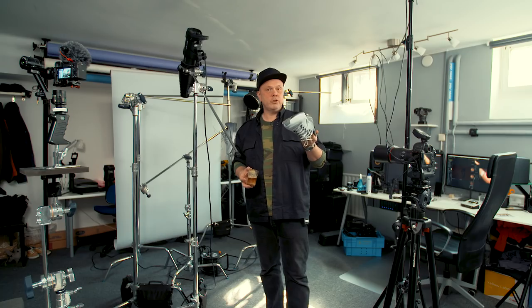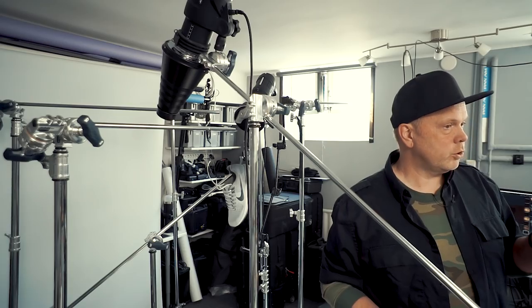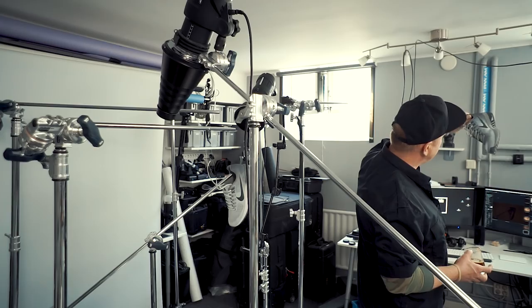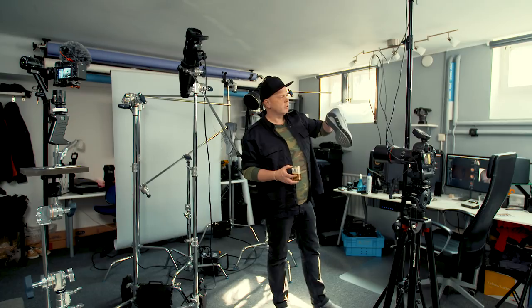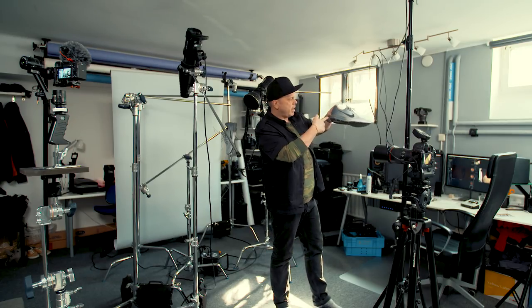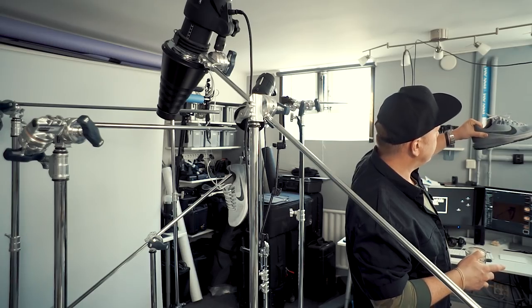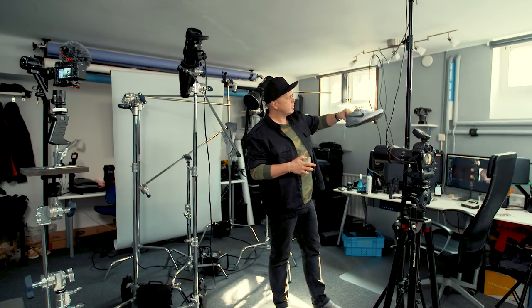First thing I do when I get a new thing to shoot — I study it very, very carefully. I go to a window and I'm holding it up and looking at how the light falls. Things start to happen. I can see how the patterns and the textile on the shoe will behave in the light.